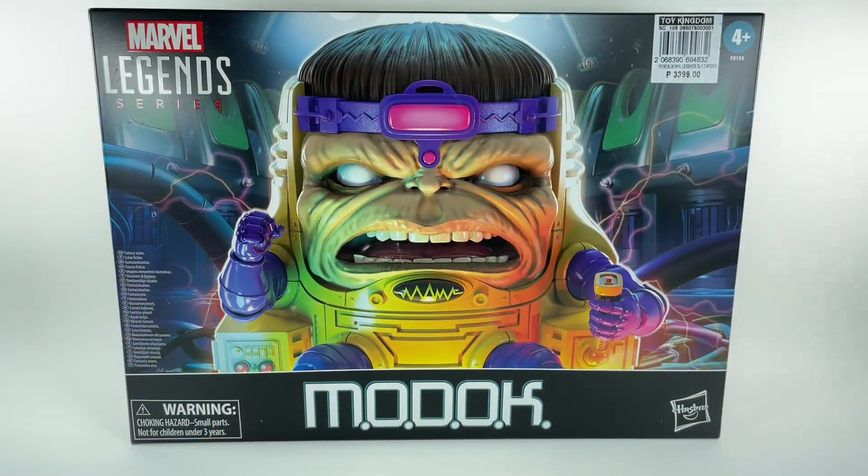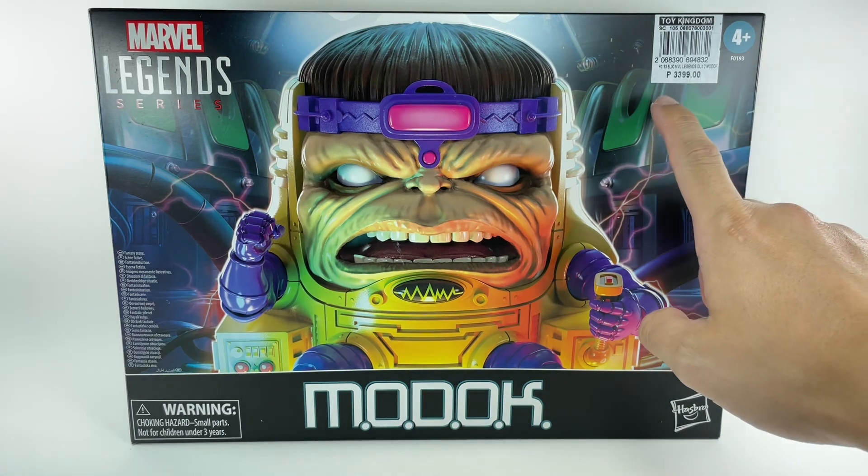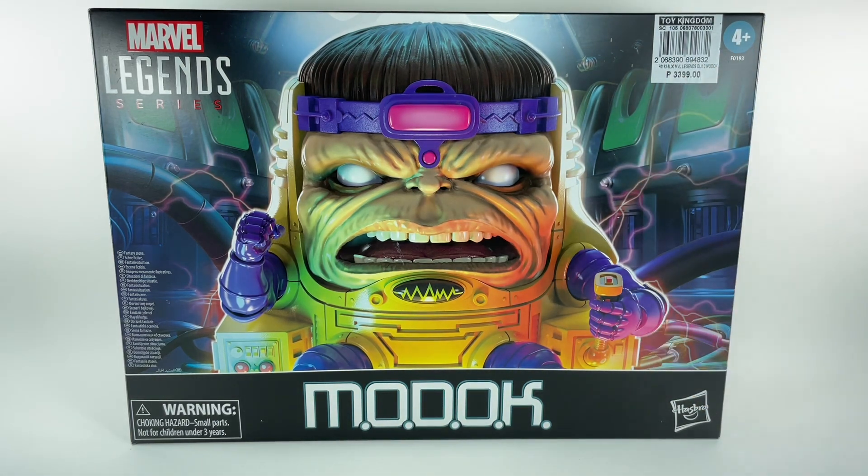This is the Marvel Legends Series MODOK — Mobile Organism Designed Only for Killing. I picked this figure up at my local Toy Kingdom store for about 68 to 70 dollars, and luckily it was on a 10% discount.